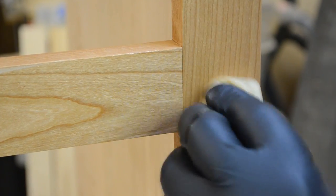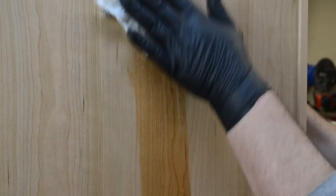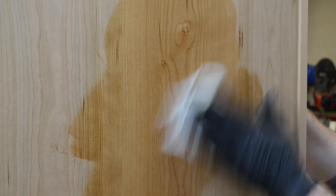Then it was time for finish. My finish of choice, a satin wipe-on polyurethane. I really love how it brings out the grain.